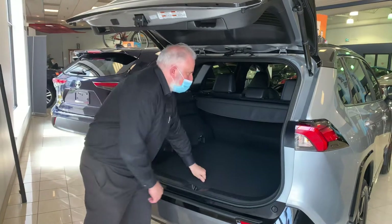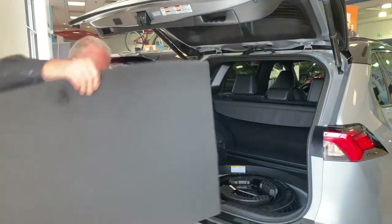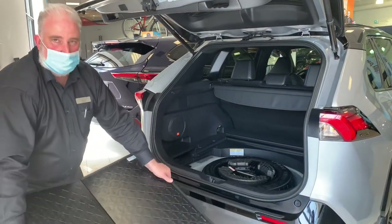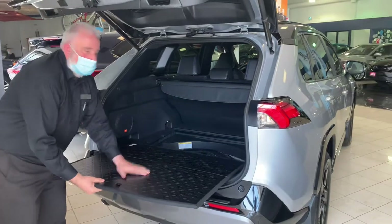The other feature I want to talk about is if you are hauling some gravel, soil, or topsoil, you can reverse this. It has a propylene cover on the other side which allows it to not get dirty.